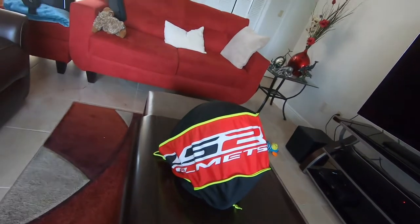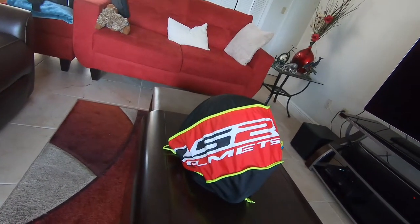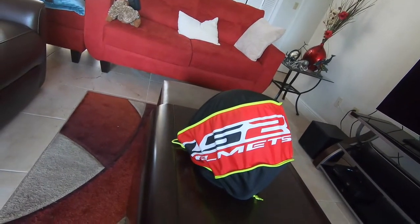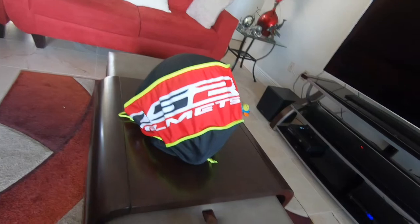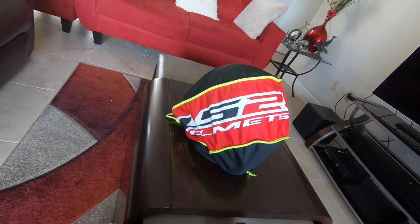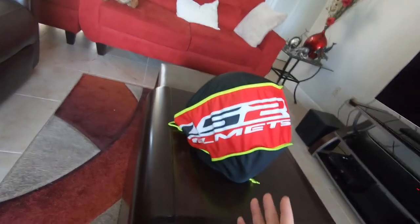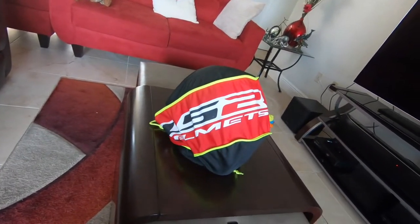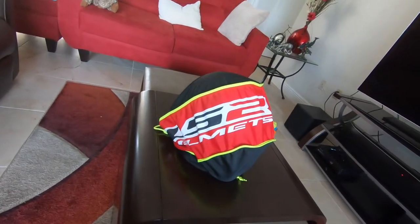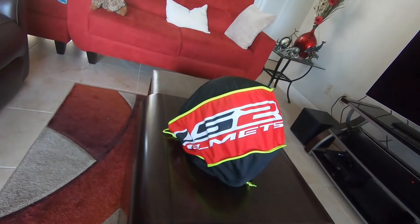I've had some inexpensive helmets in the past that I was very happy with from Scorpion — everybody knows Scorpion, they're a big player in the market. But the LS2 brand caught my eye, not only at the price point but also specifically on this one because of the design. So I pulled the trigger on it and I just wanted to take you on a quick tour around the helmet and show you what you get for the price point.